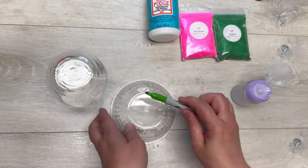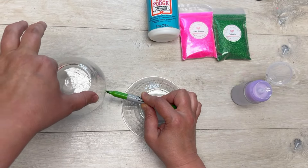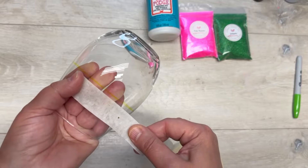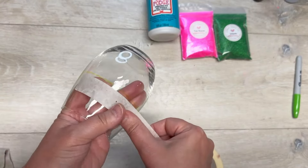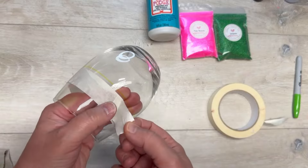I start with a wine glass from Dollar Tree and wipe it down. Then I took a Sharpie and I'm just making a line as a reference — nice and straight — so that I can tape it off. I'm just using masking tape for this and I'm going all the way around, securing it at the end.